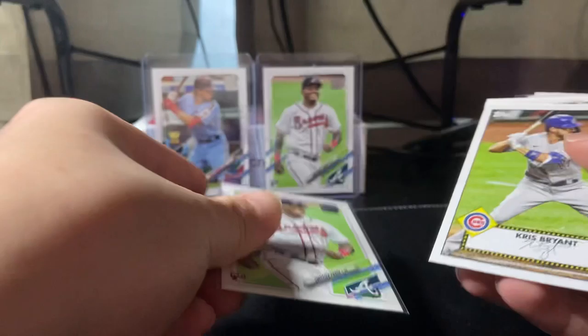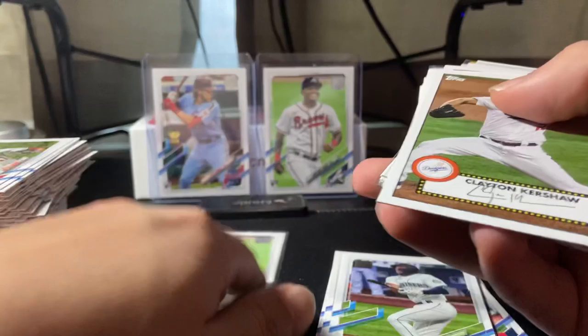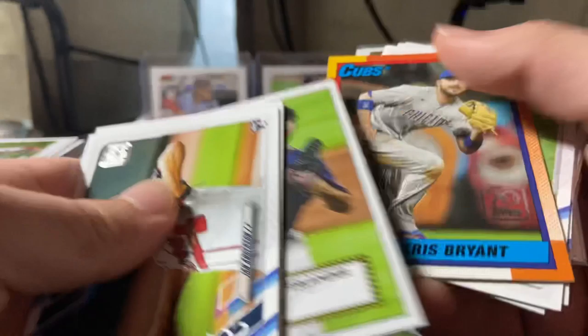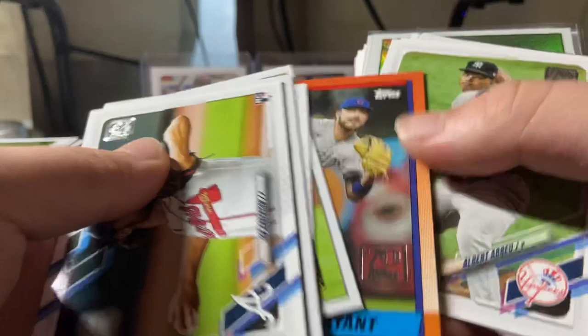This base pile is huge — just from two boxes. All right: Christian Pache — that's worth a bit. Chris Bryant, Evan White, Isaac Paredes, Espino, Marshall, Johnson, Tatis insert, Ian Anderson, Sonny Gray, Scubal rookie, Juan Soto, Justin Verlander. I never saw this card before — wonder if it's a short-printed card or something. Abreu rookie.